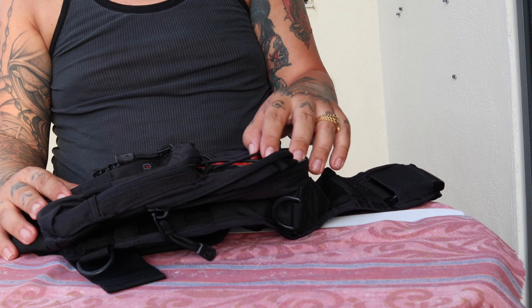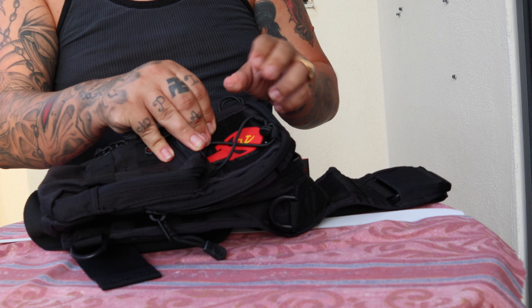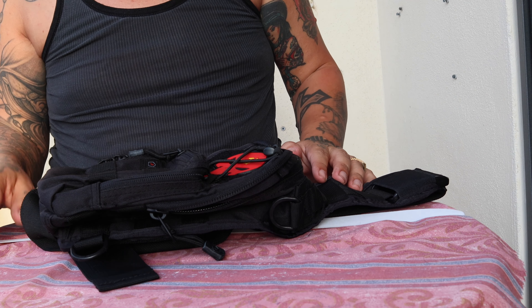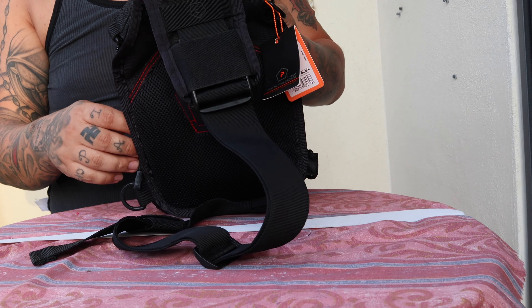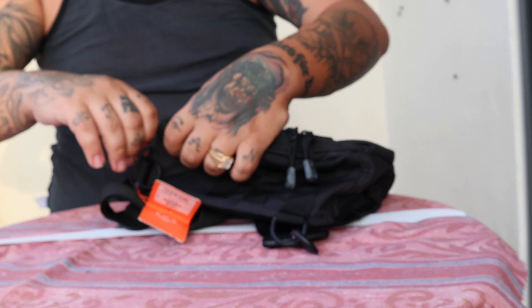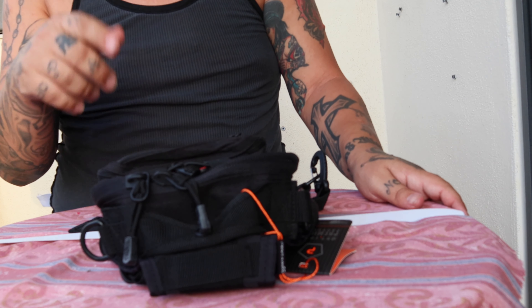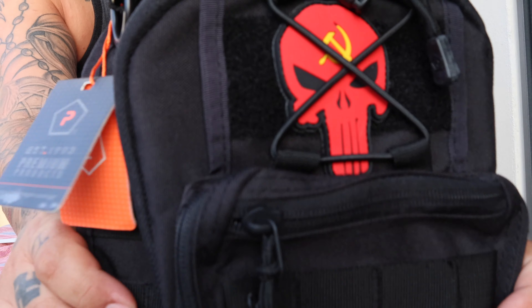I'm loving this. I have to bring in the Leatherman Mutt EOD — that's military. Let me get up and get a close-up of the bag and bring in the Leatherman.